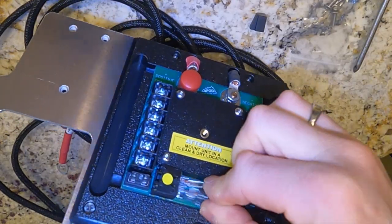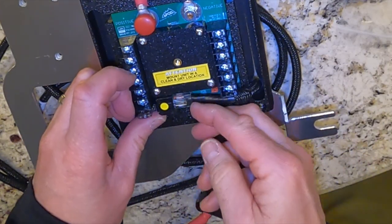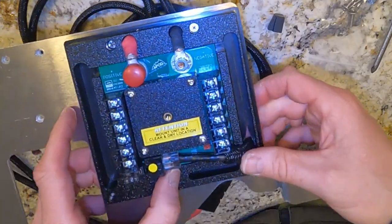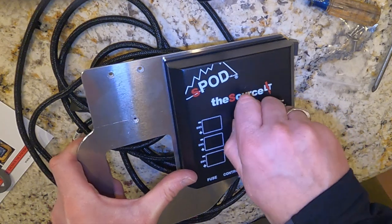Take the ethernet cable for the sPOD and slide it up through and snap it into the sPOD. This was a little difficult — I had to kind of bend the cable to get it to snap in. Put the metal cover on the sPOD and hand-tighten the screw.